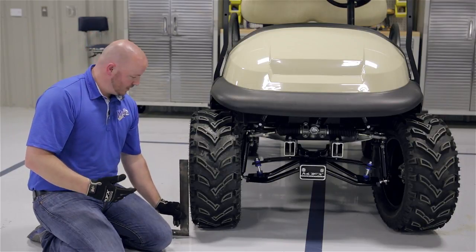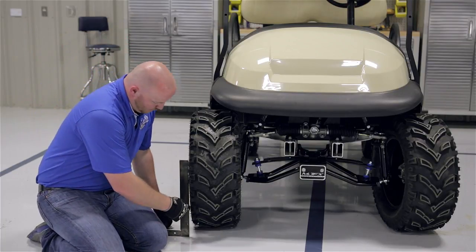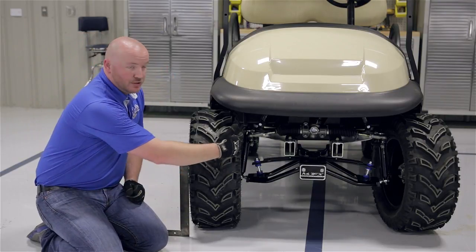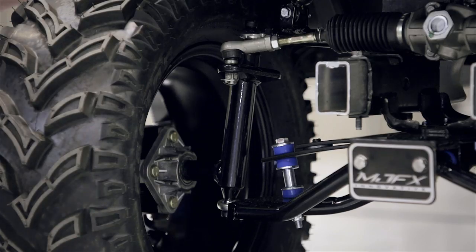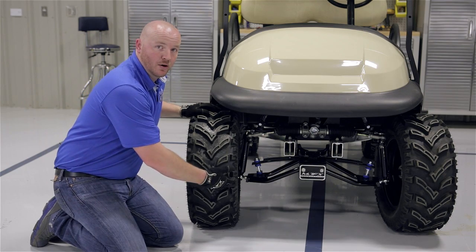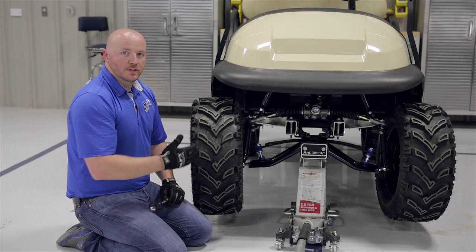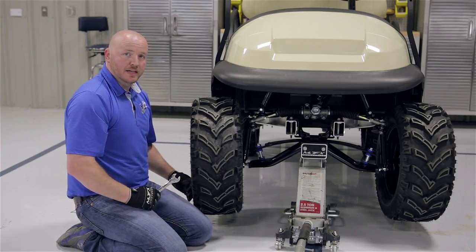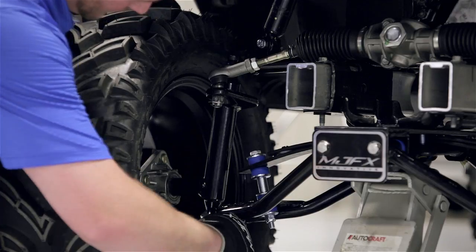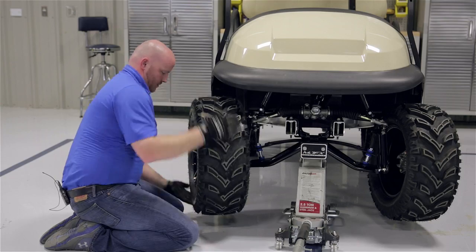You're going to need a straight edge — either a board or a framing square like this. Place it along your tire. Anywhere that you see a gap, whether it's on the top or the bottom side of your square, you're going to need to adjust your camber accordingly. To adjust the camber, you're going to need to loosen up the nuts on the lower heim joint and place the cart up on a floor jack to get the weight off the tires. On this particular cart the gap was on the bottom side of our framing square, which means the bottom of the tire needs to come out. So we're going to loosen up the nuts, bring the bottom of the tire out a quarter inch, and then re-tighten our nuts.